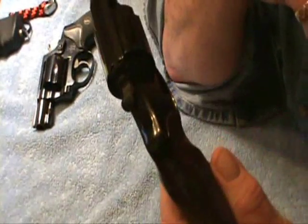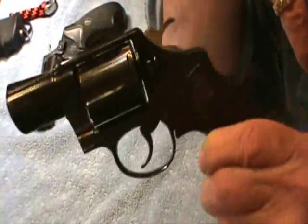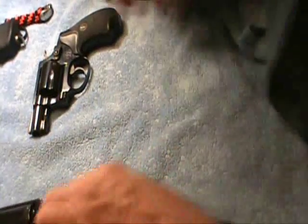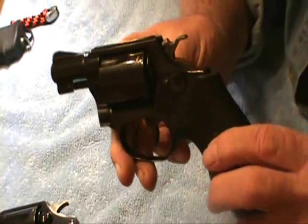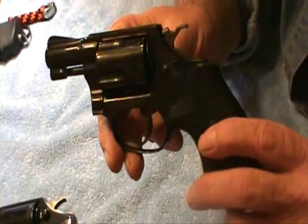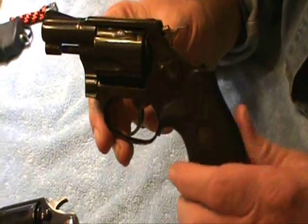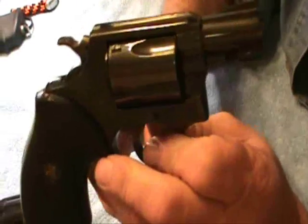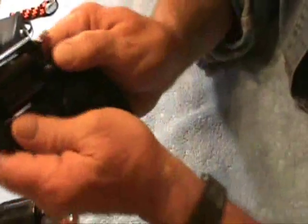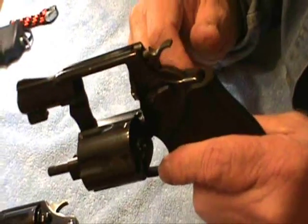Anyway, that's the Colt Detective Special I've told you a lot about — and there it is. Now, here is a Smith & Wesson Model 36. I've had this in some of my videos, but I've never just had it stand out by itself. It's unloaded. This is another beautiful snub nose revolver.